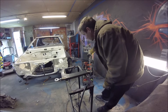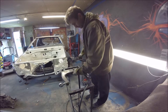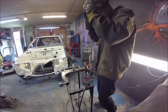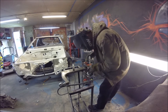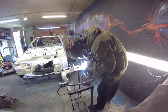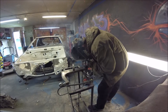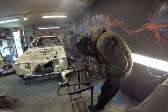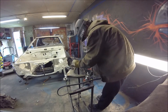Let me put my ball joints in with a body hammer. Sure, sure, that's okay.